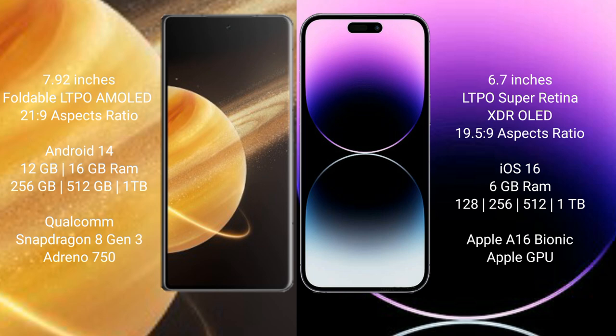iPhone 14 Pro Max comes with 6GB RAM and 128GB, 256GB, 512GB, or 1TB internal storage, powered by the Apple A16 Bionic processor with a separate dedicated graphics GPU.